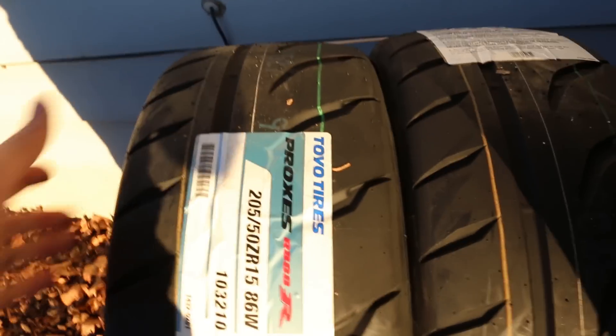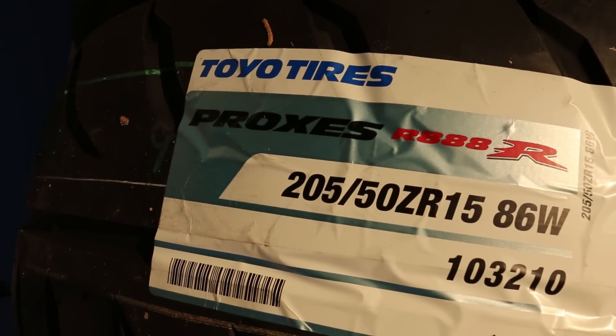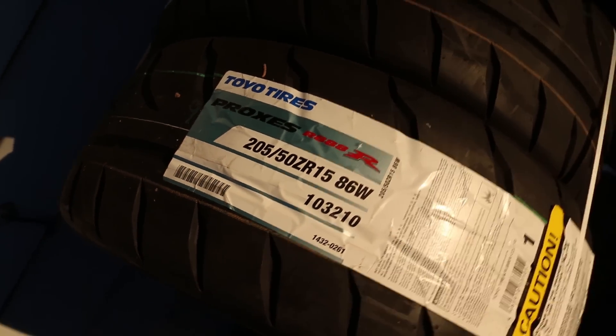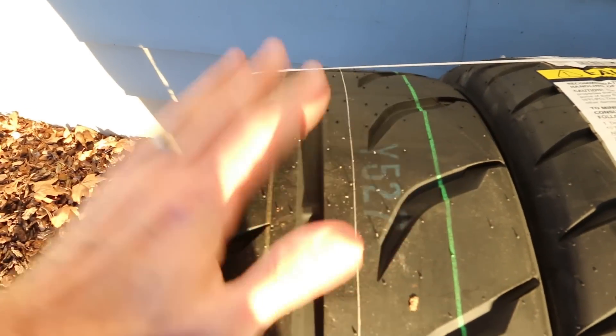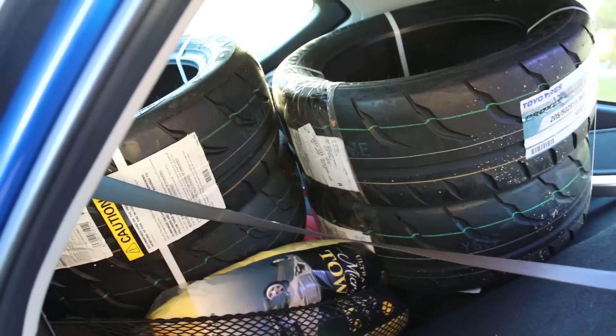As you guys can see, we got some Toyo Proxes R888Rs, 205/50ZR15s. Meaty, oh man, yes that feels so soft and nice. It's that new tread design on the new R888R, different than the R888. This is like the newest, latest and greatest tire.